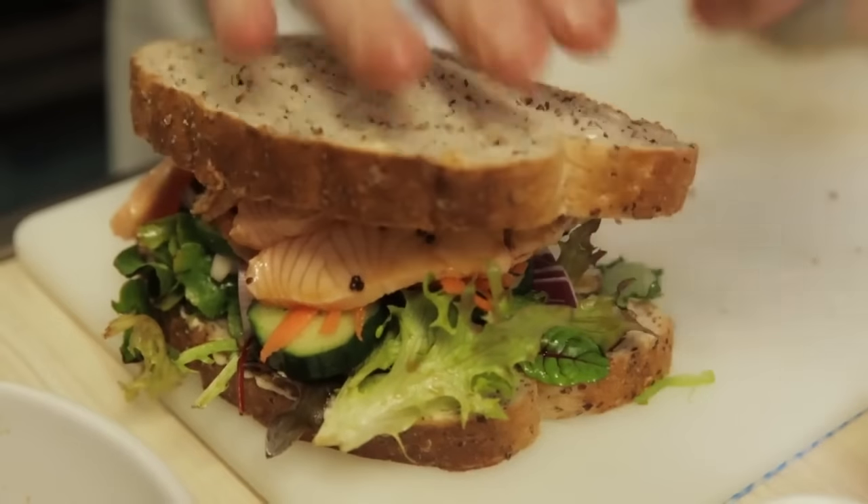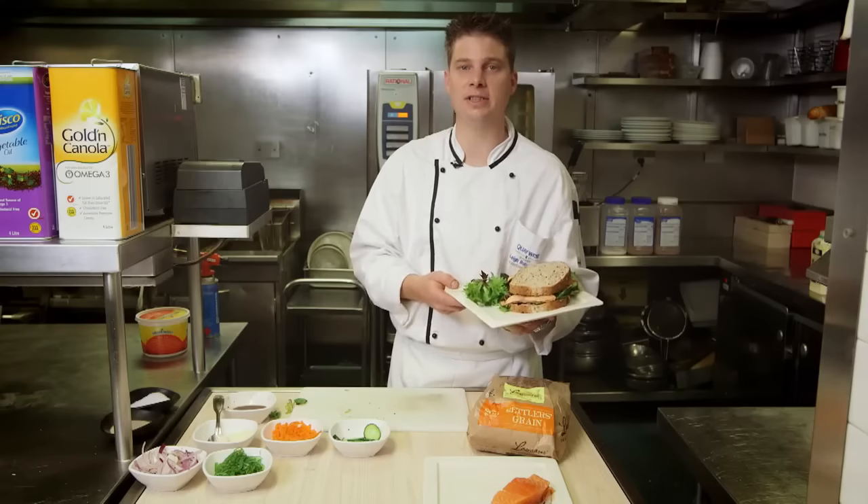Make sure you get all the edges too so it's all nicely finished. Then put your lid on — here you go, the torched salmon sandwich, ready to go.